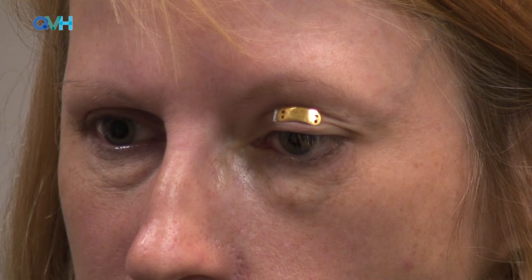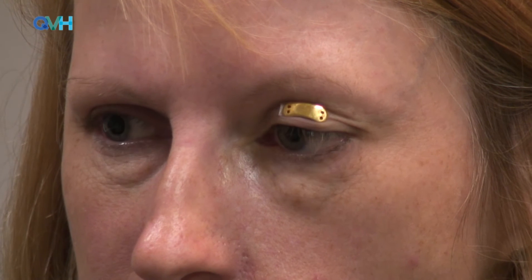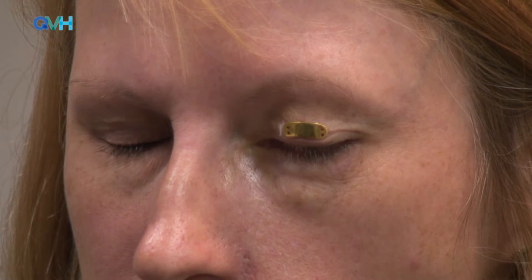The patient is then asked to open their eyes and is given time to report how this feels. This patient reports that a one gram external weight feels comfortable and not too heavy. With the patient looking straight ahead, the external weight should sit directly above the cornea and not to one side. The patient is asked to gently close their eyes, and ideally the eyelid should close completely.